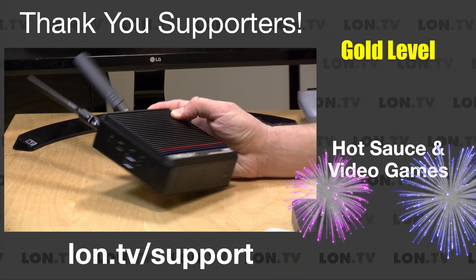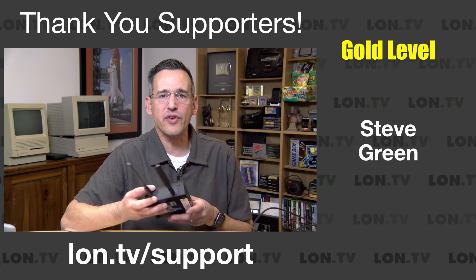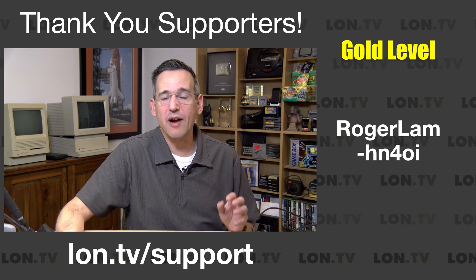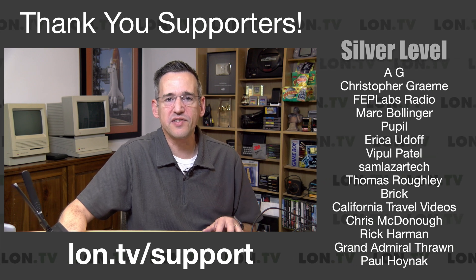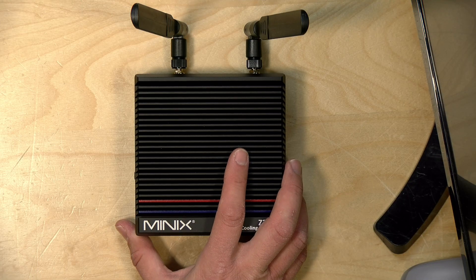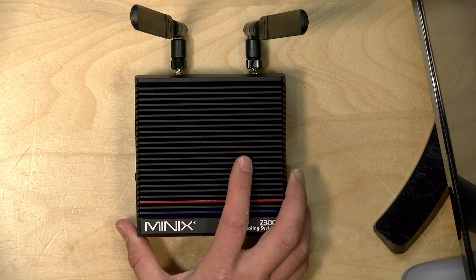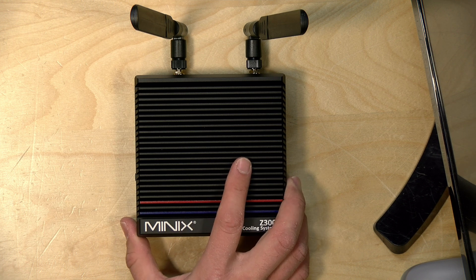If you needed some more cores to play with for whatever you're using your mini PC for, this one might be worth taking a look at. In the interest of full disclosure, this came in free of charge from Minix; however, no other compensation was received. They are not reviewing or approving what you're about to see, and all opinions are my own. The price point on this is about $324 with a coupon on the product listing.